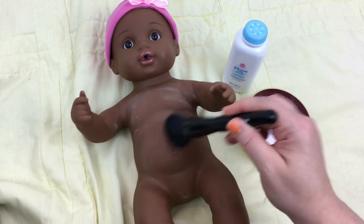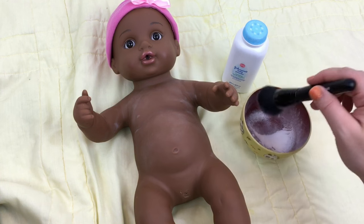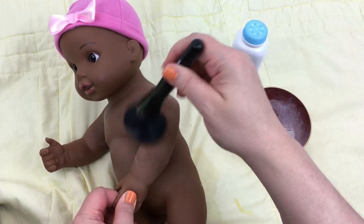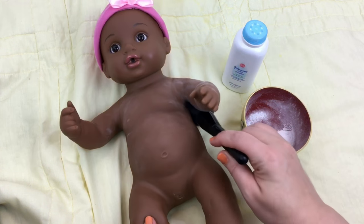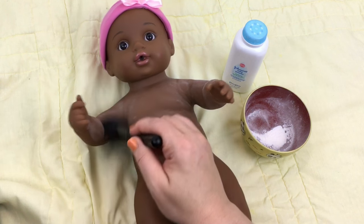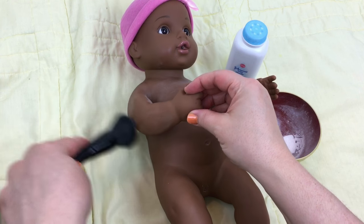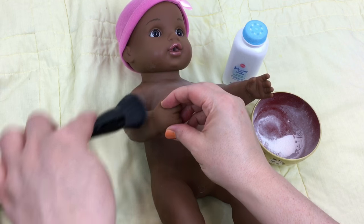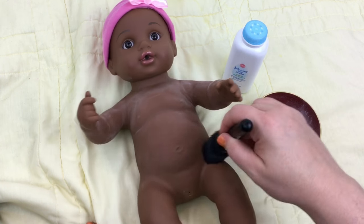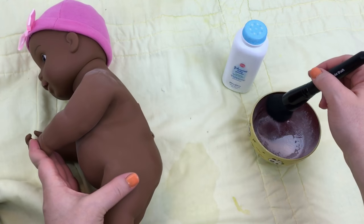She looks like a little powder girl, doesn't she? Does that tickle? I think she likes it. I'm going to put it all over her body and I'm hoping this will help her clothes go on a little easier — sort of like you would with a silicone doll. I'm going to get this side of her arm and just softly brush it on. I'm going to roll her a little bit so I can get it on her back good.